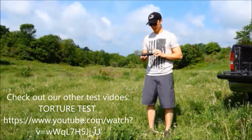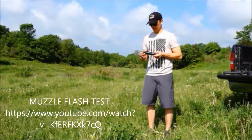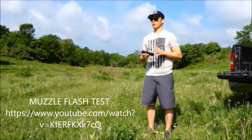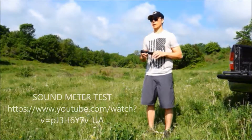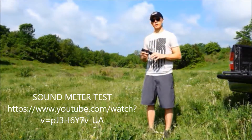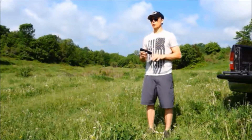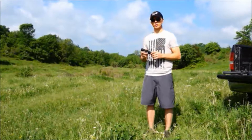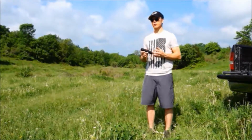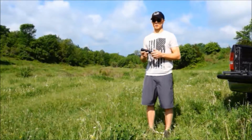It's aluminum construction, hard coat anodized. One thing I've been seeing in the market today is a lot of talk about suppressors being full auto rated and giving the perception that they are more durable and better quality, which is not true. Besides, most people are not shooting full auto, so why carry around a full auto rated suppressor which is heavier and more expensive when you don't need to.